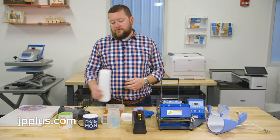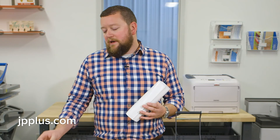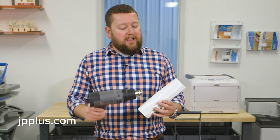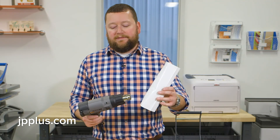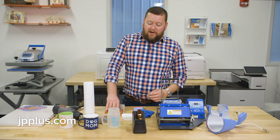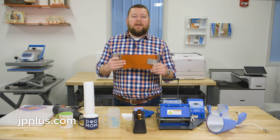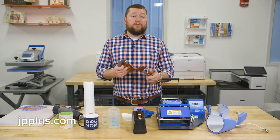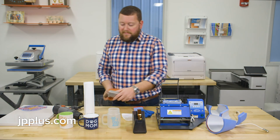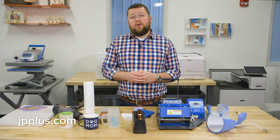For anything larger — say you're trying to do a 30-ounce tumbler — we have shrink wrap sleeves available. These slide over the drinkware, you shrink them down with a heat gun, and then they can be placed into a convection oven. We also have silicone drinkware sleeves that lock in around the mugs, available in a variety of sizes, which can also be put into a convection oven.